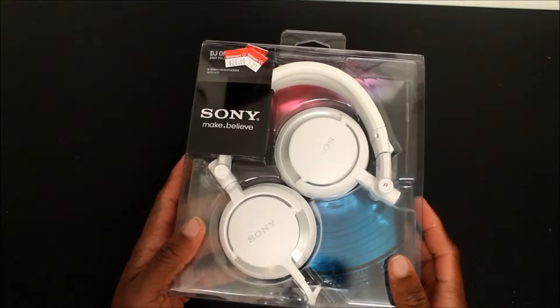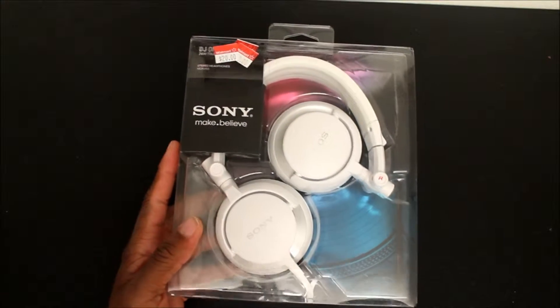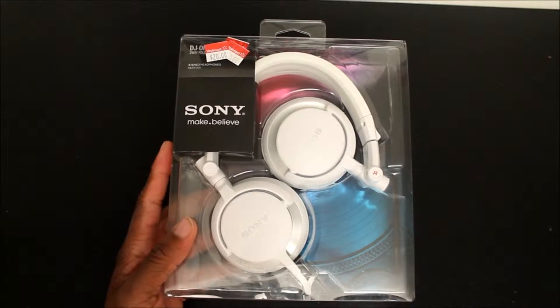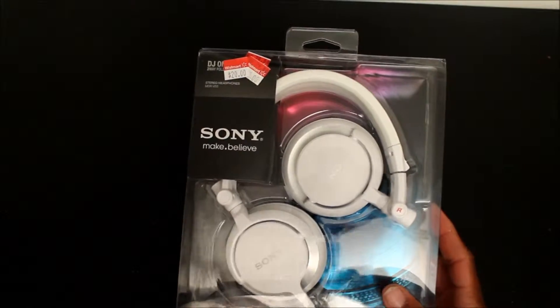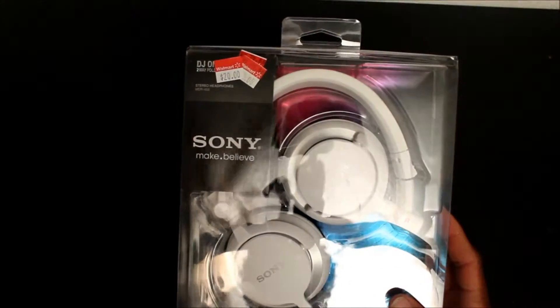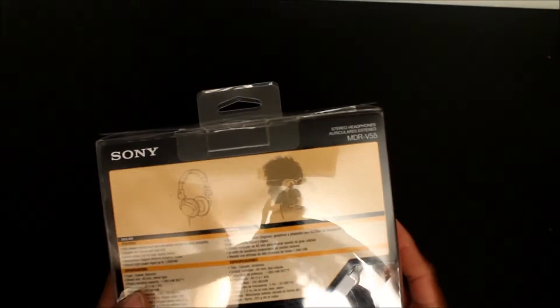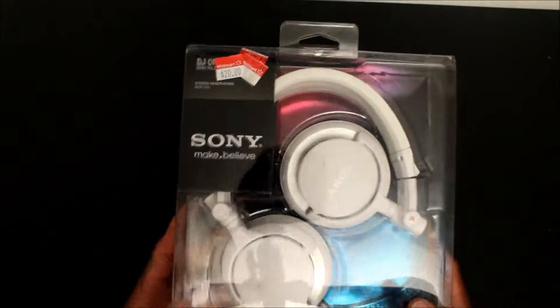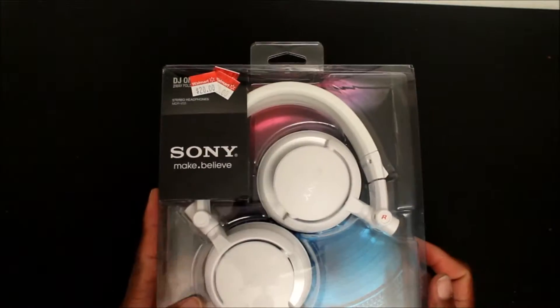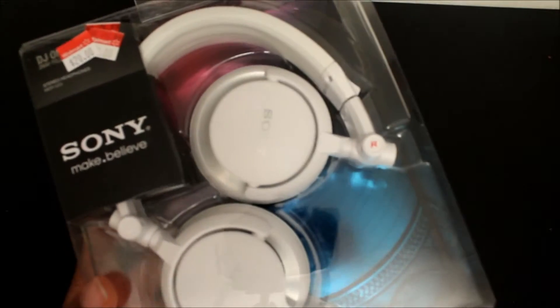What's up YouTube, welcome back to the hood, welcome back to the neighborhood. It's your homie, your friend, your fellow dreadhead hood tech. I'm a little under the weather but I ain't gonna let that stop me from giving you guys these unboxings. Right now we got the Sony stereo headphones model MDR-V55. These are 40 millimeter driver headphones, and they usually go anywhere from $50 to $100 plus. I caught them on sale at Walmart for $20, so I picked them up.